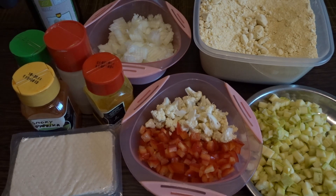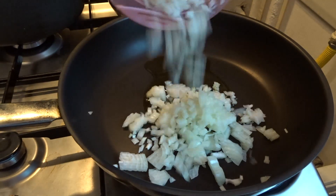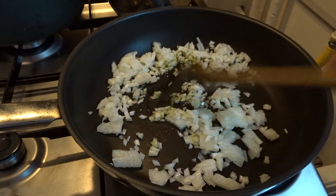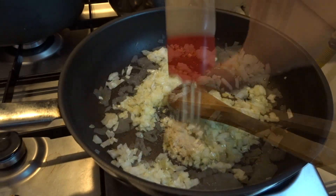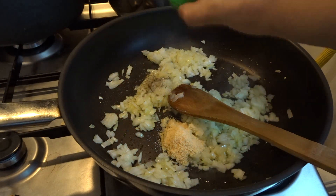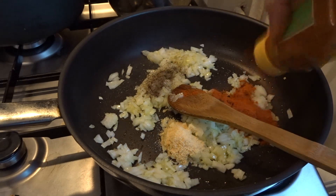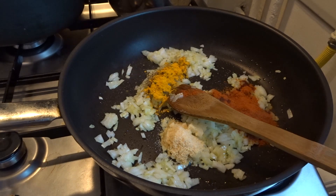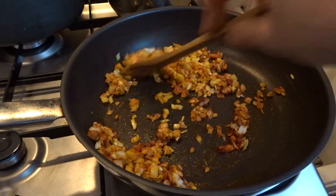To start, you sauté the onions. I sauté them in a little bit of olive oil, or you can use whatever oil you like or some water. I add my spices now because I like them to be cooked in a little bit of oil — they become more fragrant and more delicious. So I cook the onions with the spices.